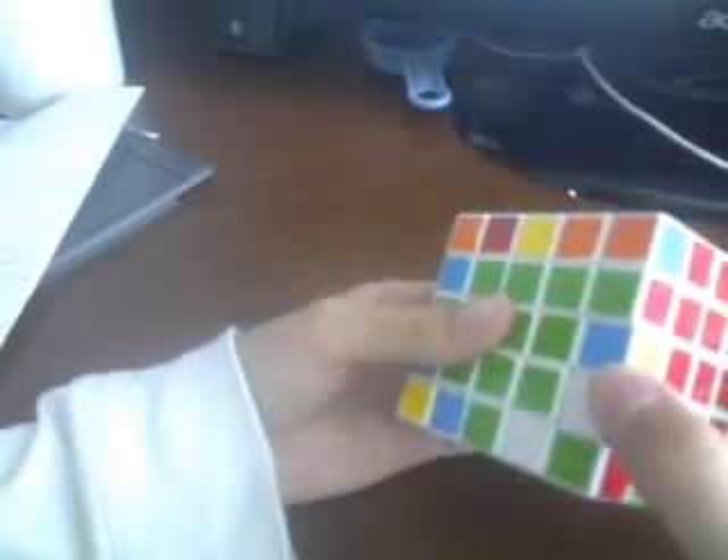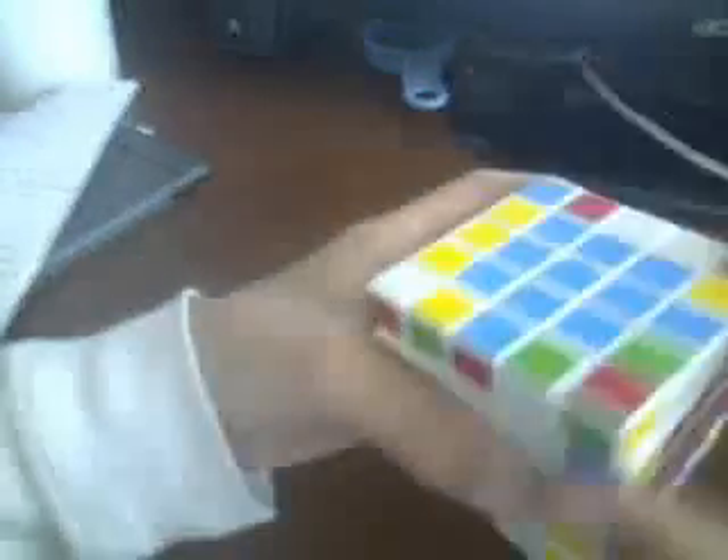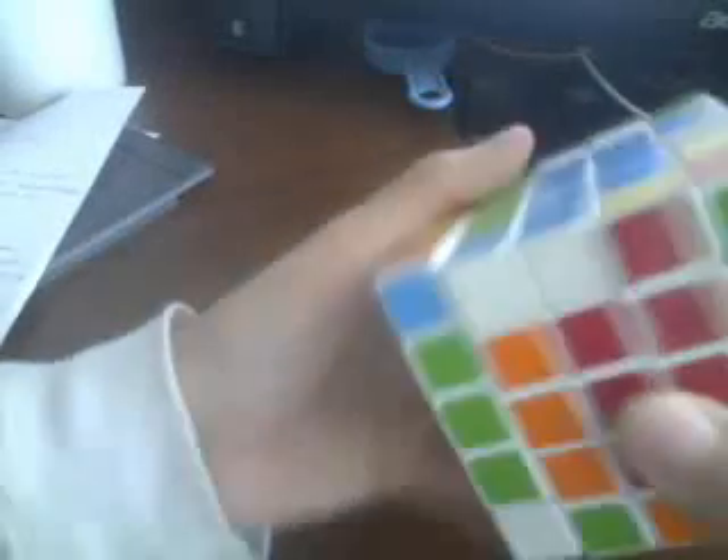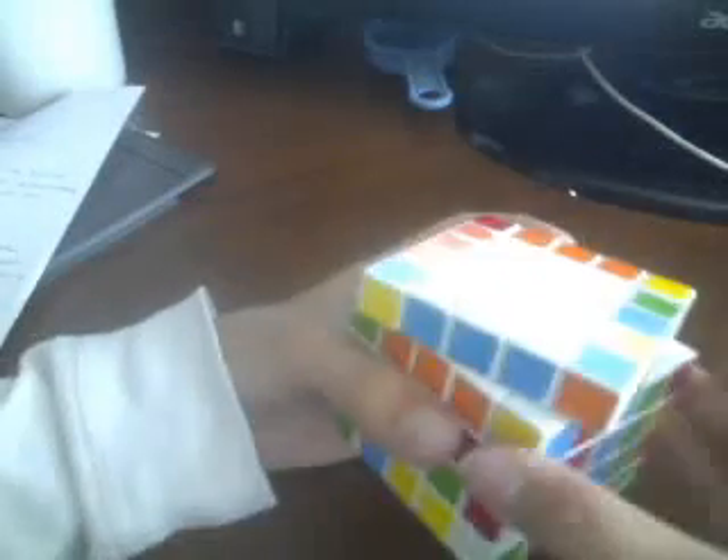Now here we have the same pieces. Just keep on doing that until you have this, which is a trench. Bring it up, over, and down. Rotate them back. Realign the centers.